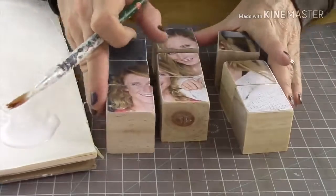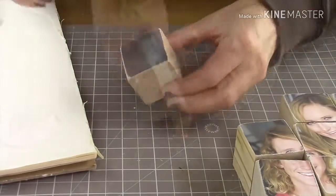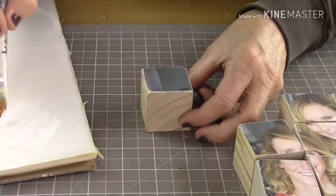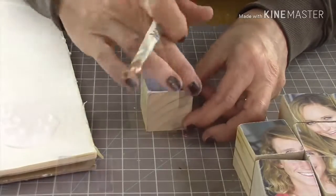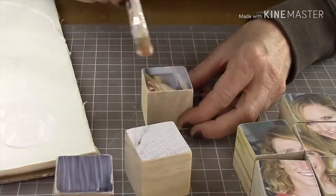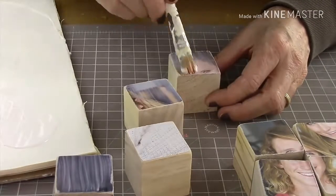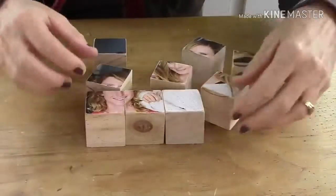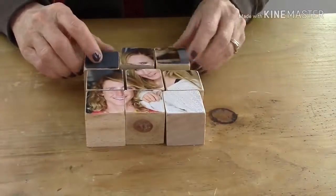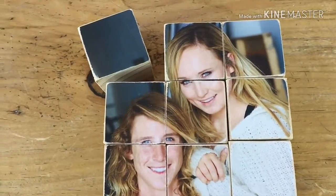After sanding, dust everything off with a napkin or towel, then put another coat of Mod Podge across everything. Make sure it's a gentle, thin coat because you don't want to smear the ink. I know it looks a little weird while it's on, but I promise it'll look fantastic — and look how awesome that is! What a fantastic project.